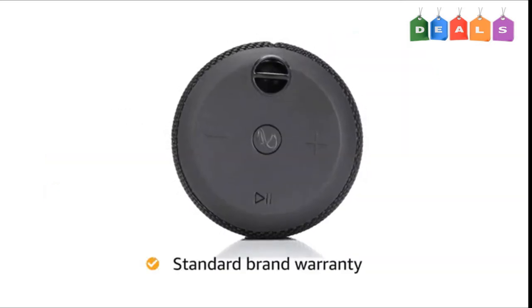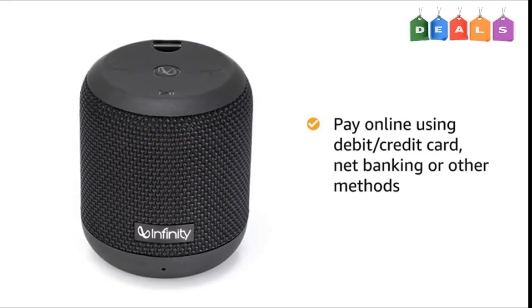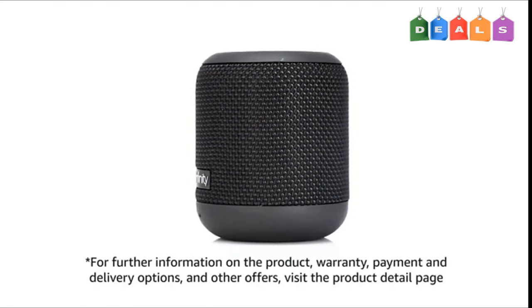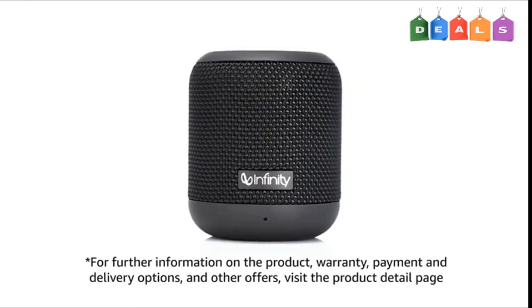This product comes with standard warranty. You can also pay online using debit or credit card, net banking or other methods. For further information on the product, warranty, payment and delivery options and other offers, visit the product detail page.